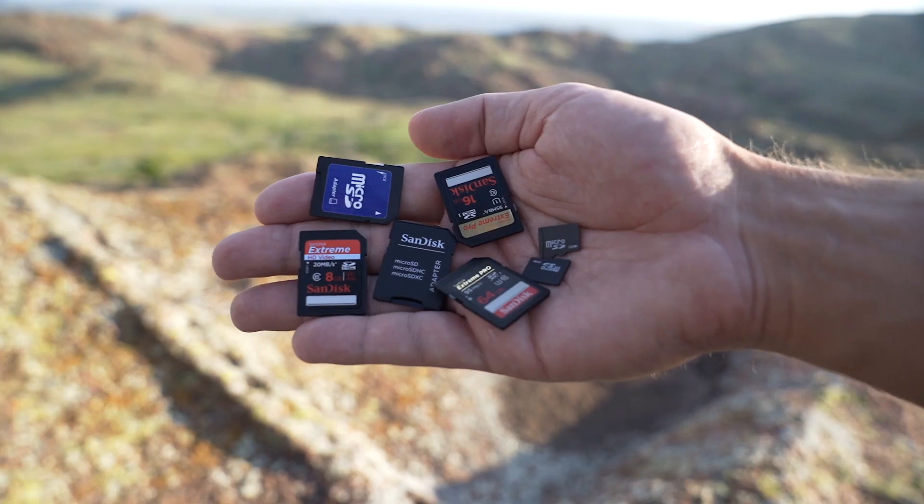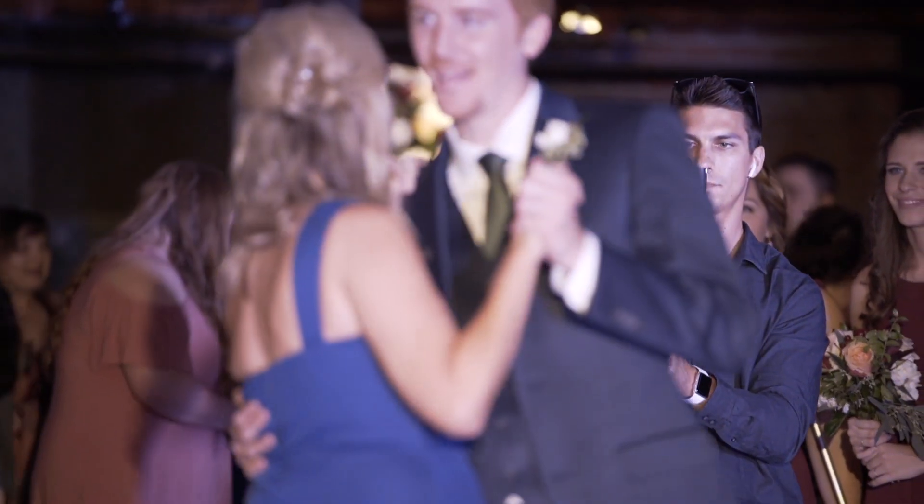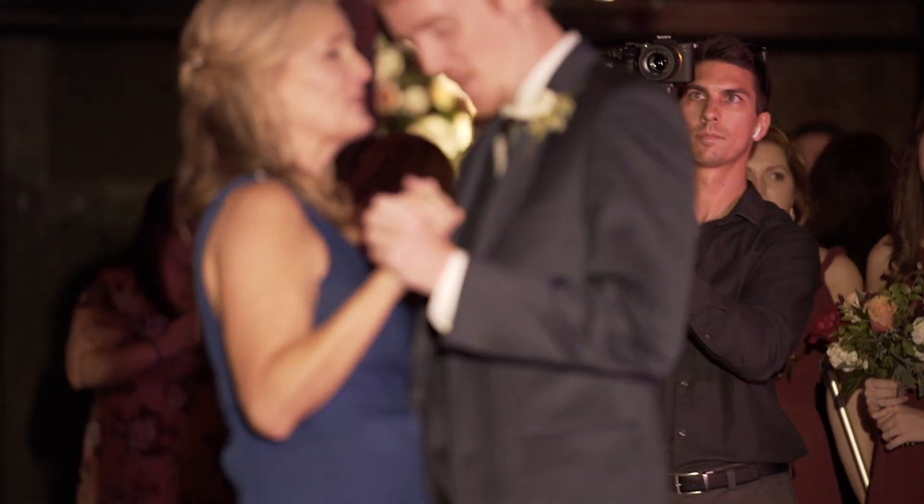Honestly, a quality memory card case isn't something I normally would have thought I need to invest in, but after using this for just a few days, it's definitely worth its cost just for the peace of mind of knowing that my cards are well protected. When I go on shoots, I normally have multiple cards I carry, and the last thing I need when filming a wedding or out on location is for something to happen to my memory cards because of a flimsy storage container.